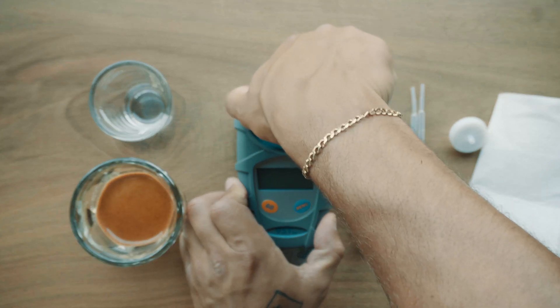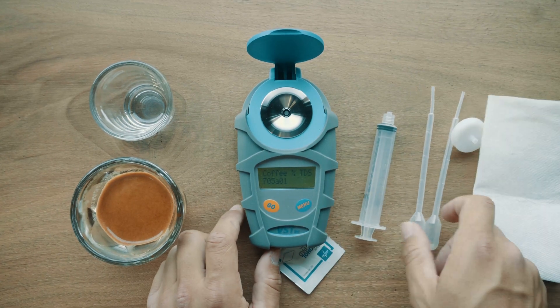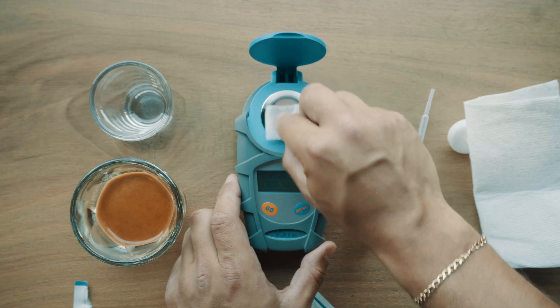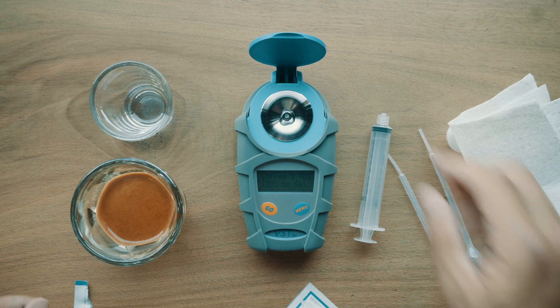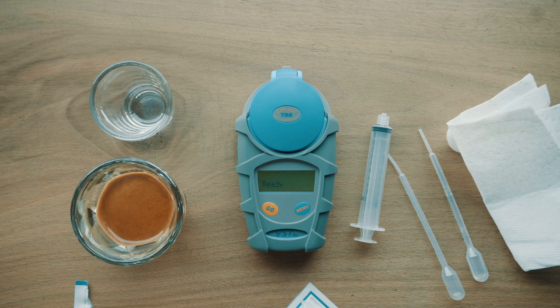So here we go. First things first, we'll press go, tip the menu, pop open the top, and set this to zero. We're going to get some distilled water in our pipette, then give the eye a quick wipe with our alcohol swab to get it ready. Now we'll dose some water into the eye, make sure it's covered, close the top, and press go. At this point it's going to do a reading and zero itself — this will be the zeroing out.